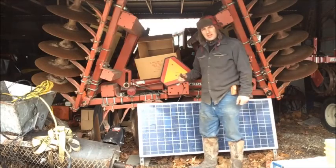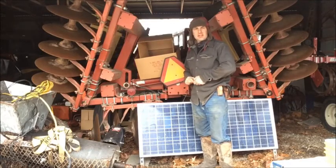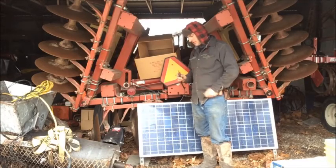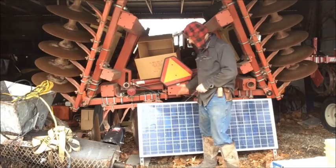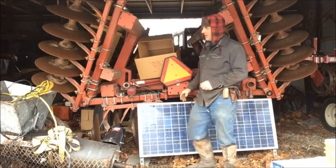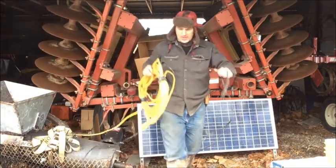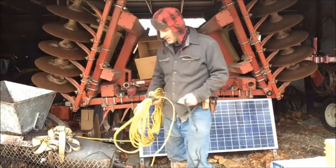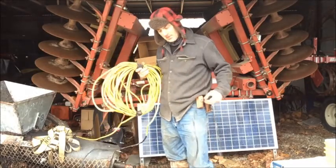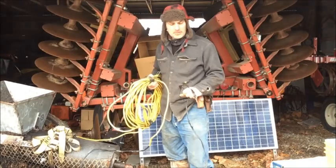So I took this solar panel off a job the other day — off an electric fence that I took down on a pasture that I rent for the summer for my cattle. I was using this to run a fence charger. I've got a bunch of long extension cords here that I use for my lead-out wires. I was also using this on a water pump, pumping out of a swamp uphill to run a 12-volt pump for cattle.